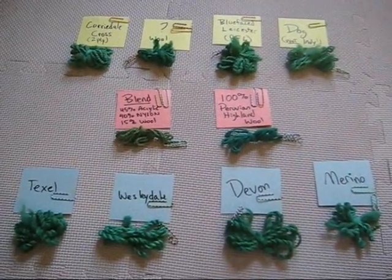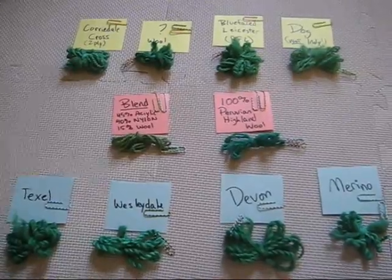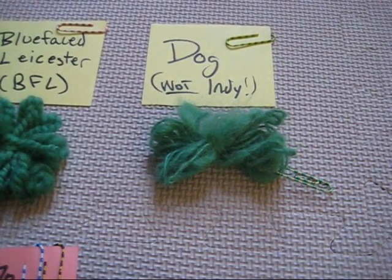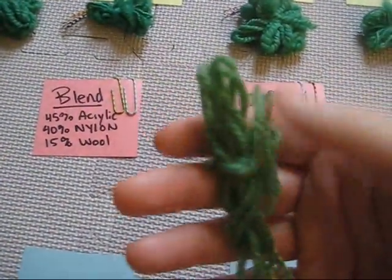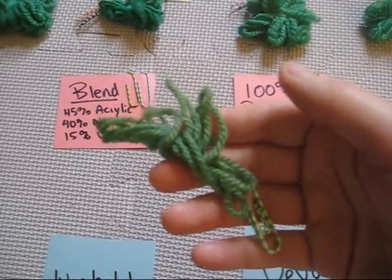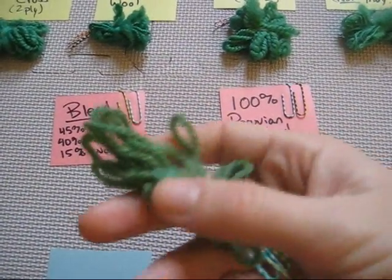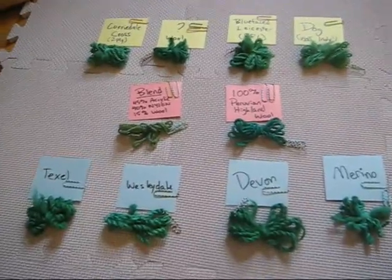So here we have it — the results of dyeing 10 different breeds of yarn. Beyond the subtle differences already noted, a few other things stand out. First, you can dye dog fur with food coloring, which is really cool. Also, of the two commercial yarns, the wool acrylic nylon blend took up a lot of color even though it's only 15% wool — more than the 20% wool 80% acrylic blends I've done in the past. I think this means that nylon can be dyed with food coloring.